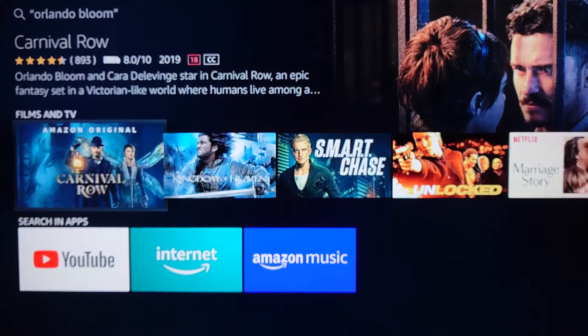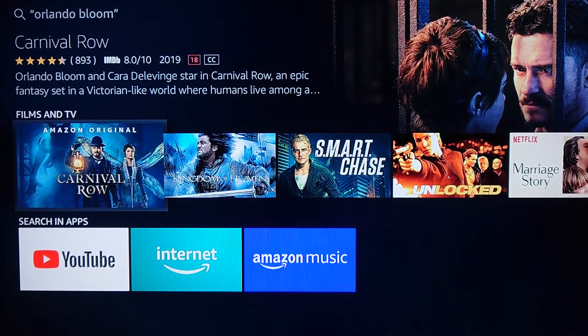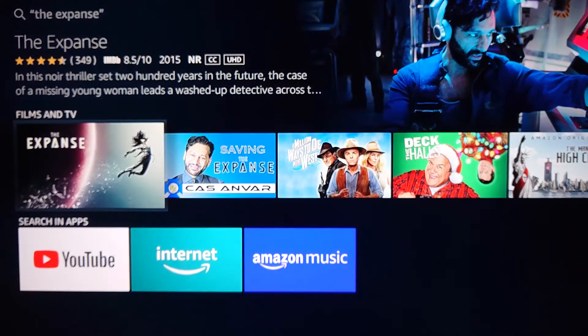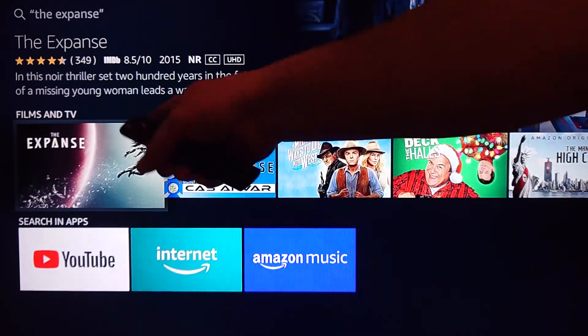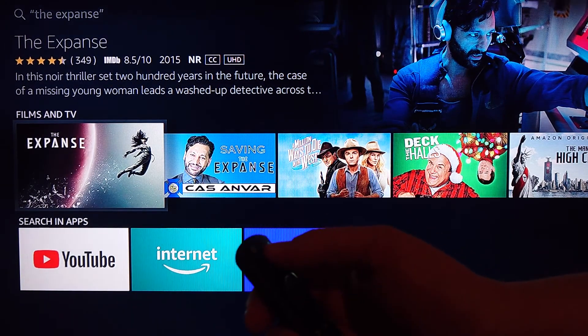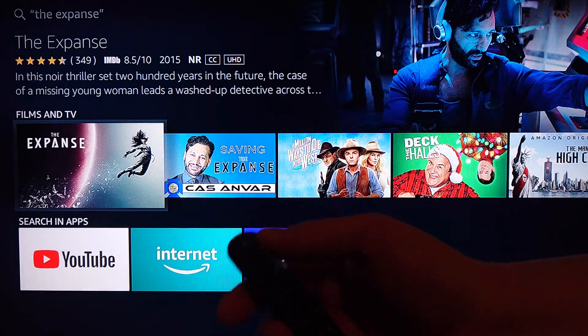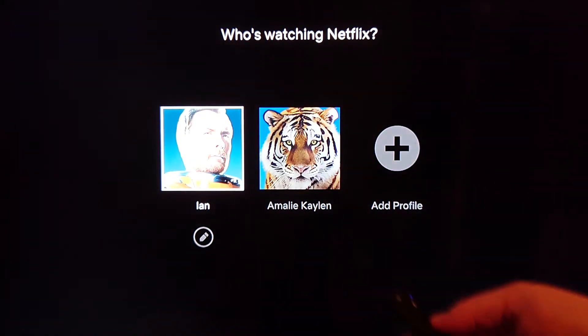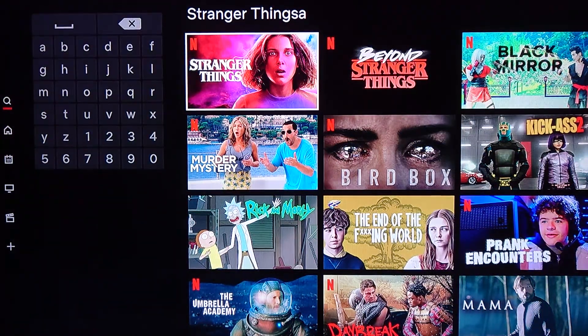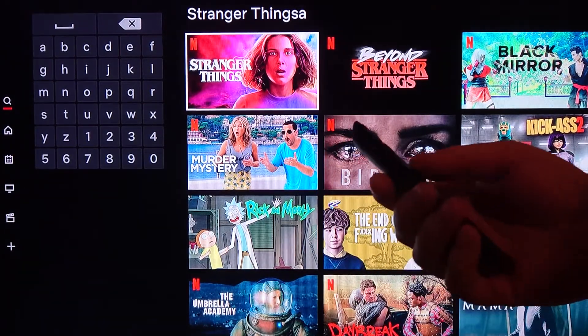Let's look for a specific program — The Expanse. There's The Expanse. Let's try looking for something that's on Netflix: Stranger Things. There we go, Stranger Things. So you can get what you want from what you want — that's excellent.